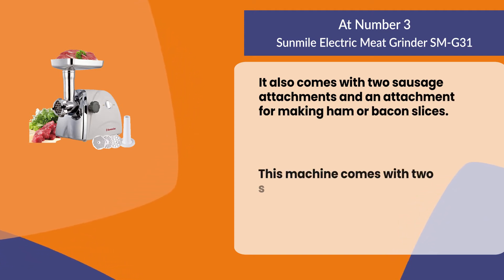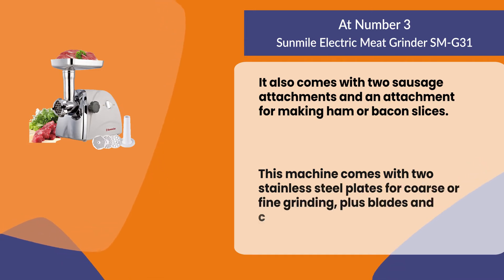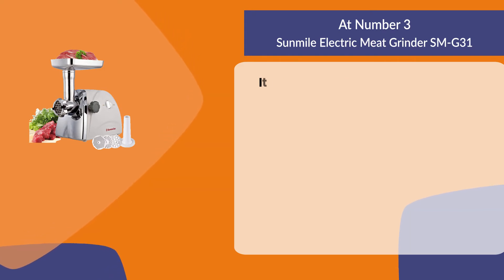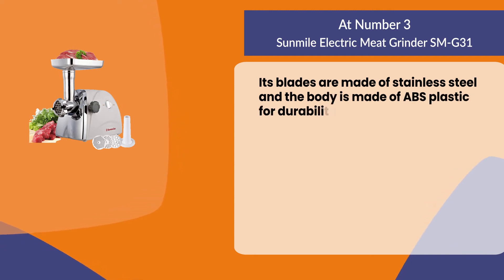This machine comes with two stainless steel plates for coarse or fine grinding, plus blades and cutting discs for making sausages. Its blades are made of stainless steel and the body is made of ABS plastic for durability.